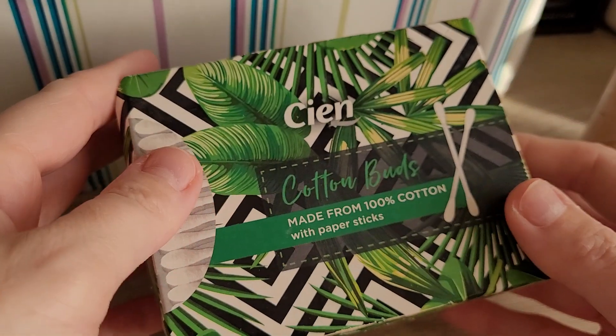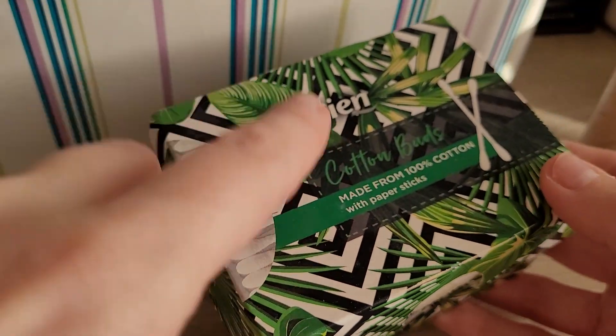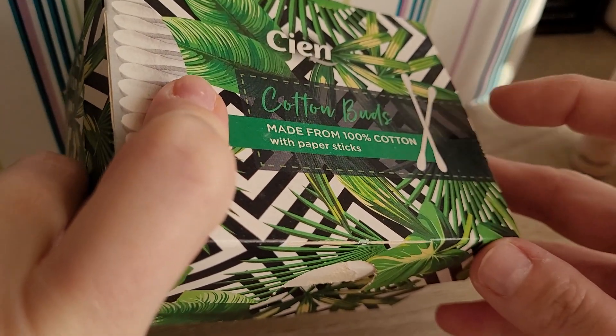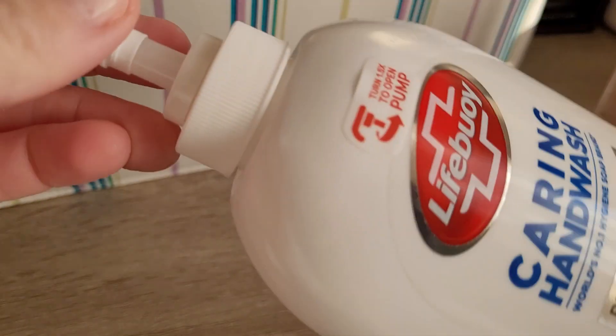Then I finished up cotton buds from Cien — that's a brand you can buy in Lidl. I really like them because the cotton buds are made from paper — they have a paper stick in the middle — and the packaging as well is all paper, so very environmentally friendly. I would definitely repurchase, and have already repurchased.